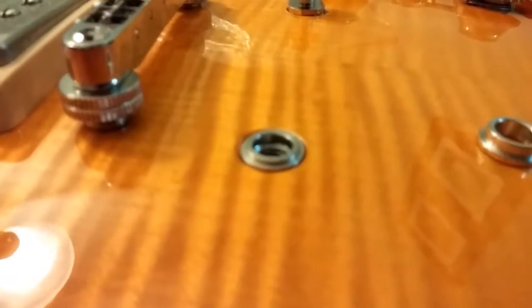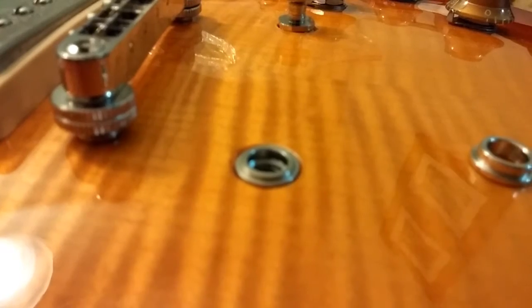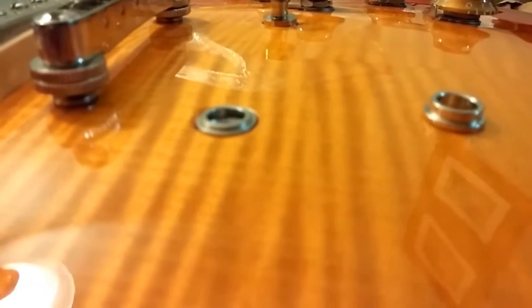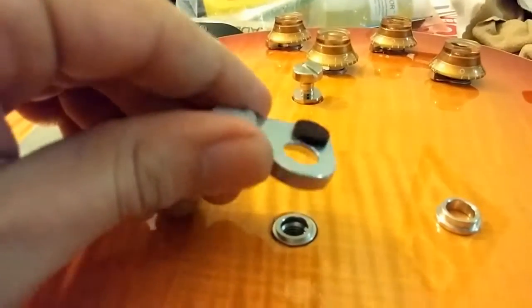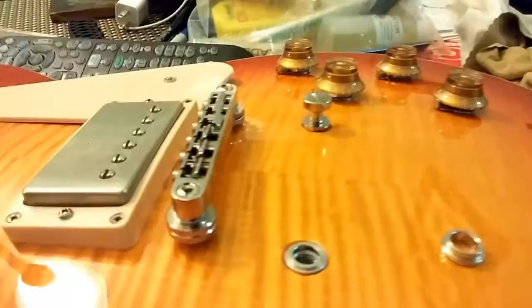The thought process is, when it comes to the Bigsby, I can put that in there and that should keep it level, or as low as possible, but without the chance of it harming the finish, and just resting on these stupid little pads.